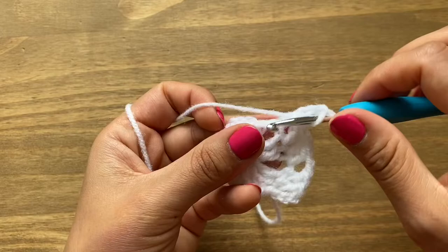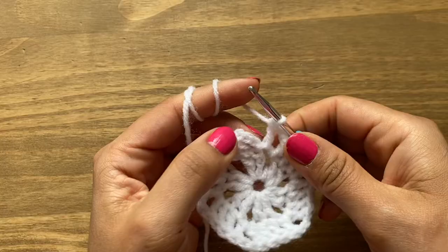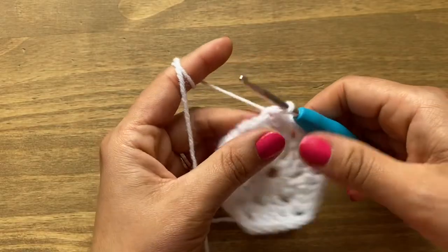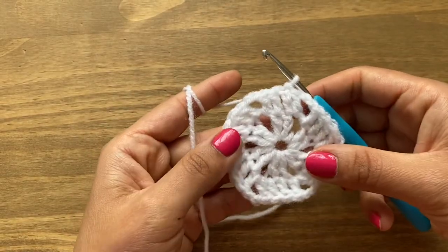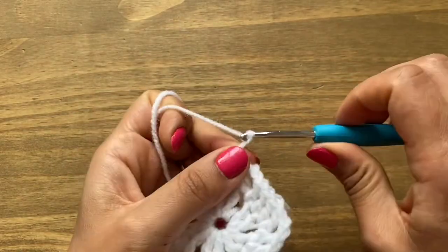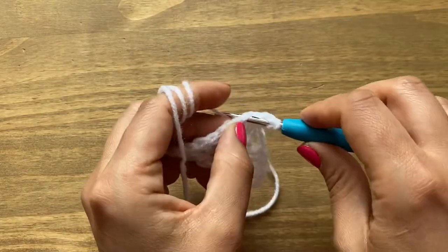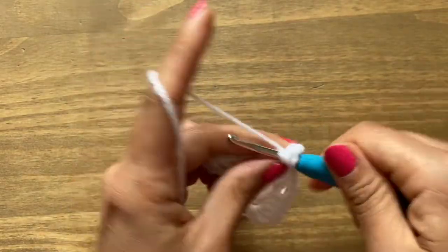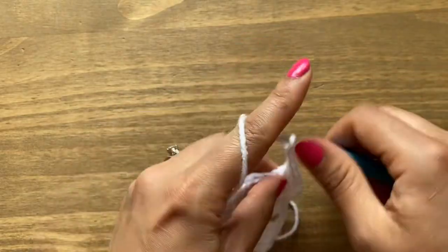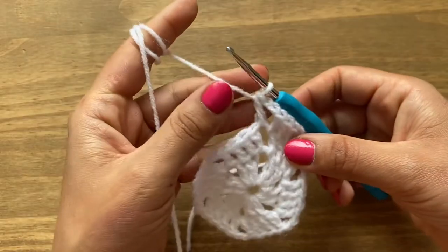Finish round two and slip stitch in your chain three at the top. You'll have 15 rounds altogether using exactly the same technique. Each round: chain three, work a double crochet on top of every single double crochet from the previous round. At each corner, work one double crochet, chain two, and one double crochet in the same space. This exact same pattern continues all the way around in every round.